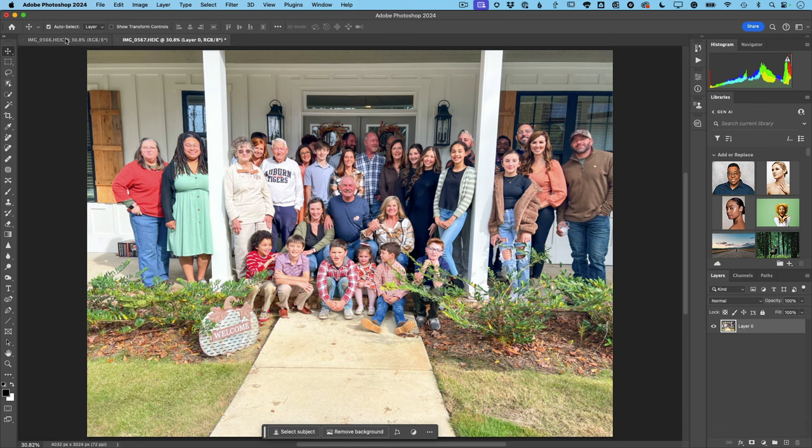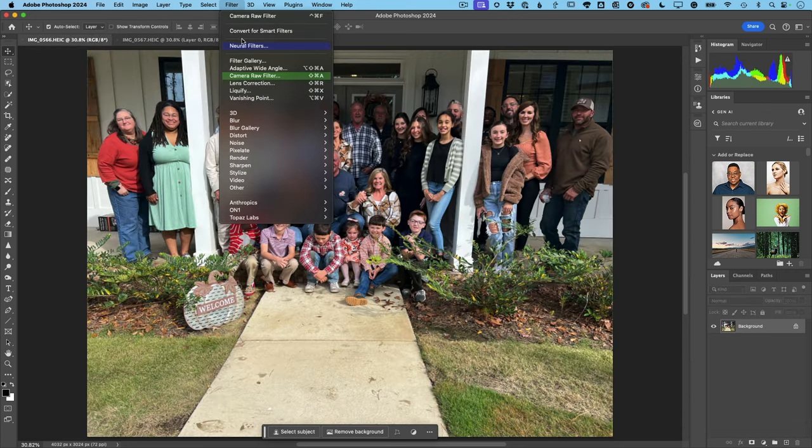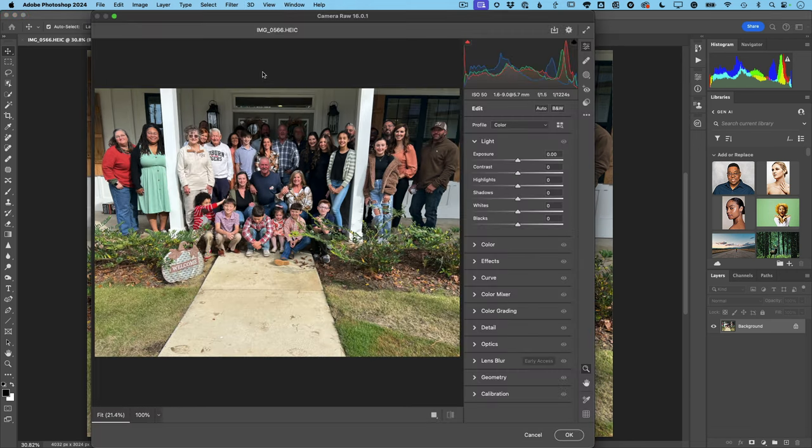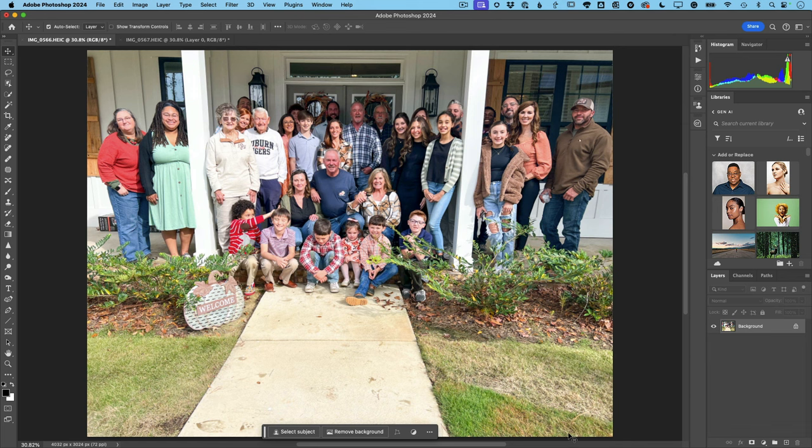Now we're going to do the exact same thing to the other one. So we go into Filter, Camera Raw Filter. You could make it a Smart Filter and non-destructive and all those things, but this is just a quick tip. So let's go ahead and do Auto on this one — it did a little bit more. Let's bump that exposure a little bit more on this one — yeah, it's really bringing out the people in the back that I need. And let's bump those shadows to bring out more of those people in the background. Now that I've got my two shots, you tweak them to your heart's content.